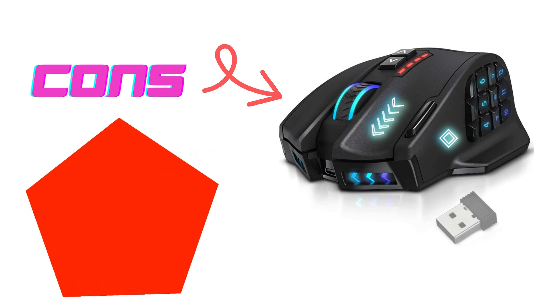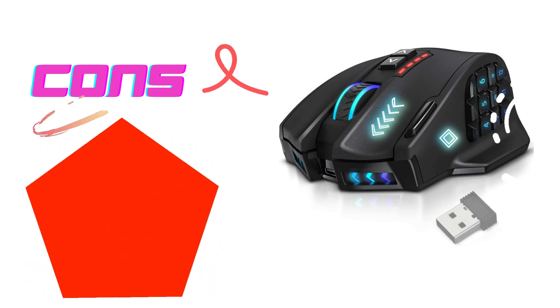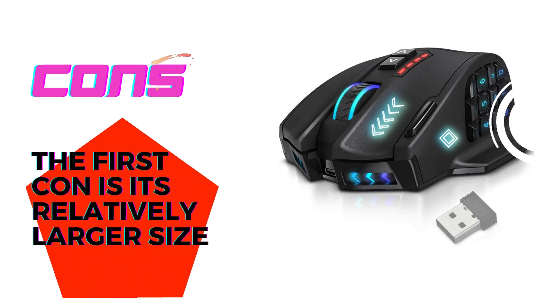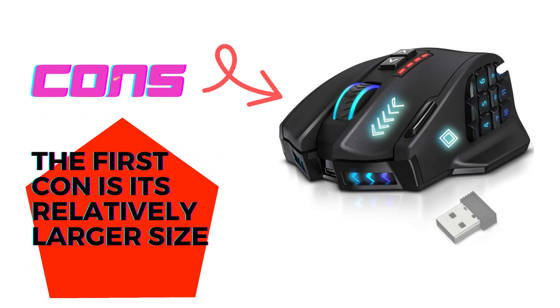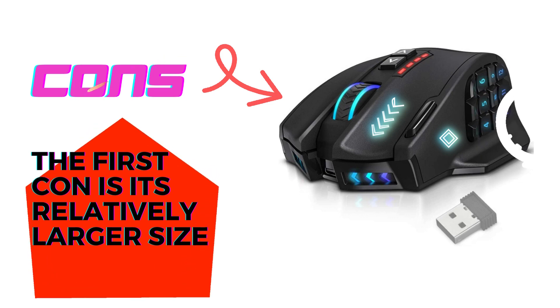Cons. Like any product, the UtecSmart Venus Pro has a couple of cons worth mentioning. The first con is its relatively larger size. While this might not be an issue for users with larger hands, those with smaller hands may find it slightly uncomfortable or challenging to maneuver.